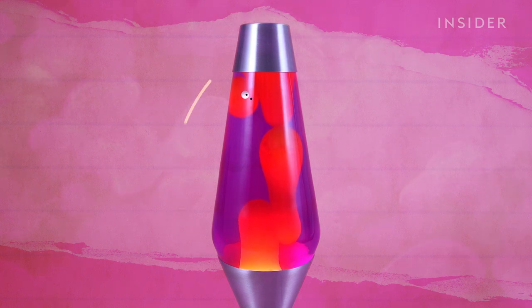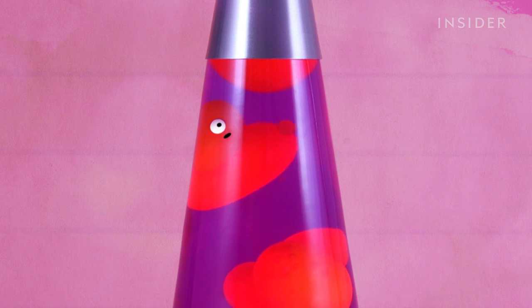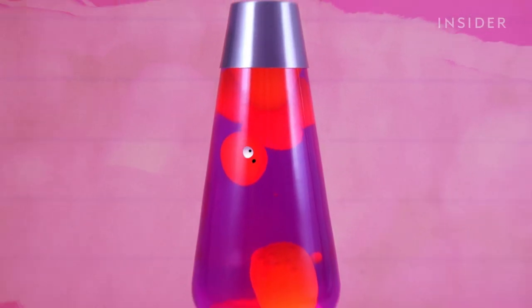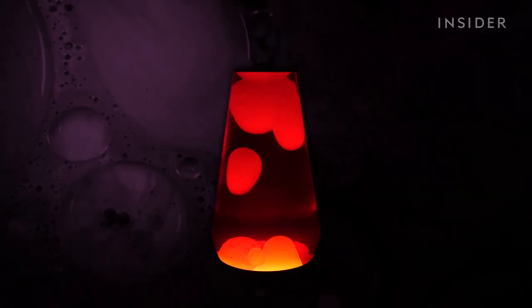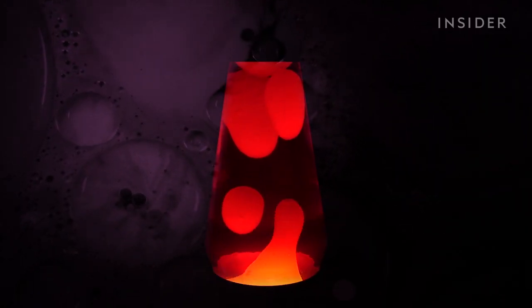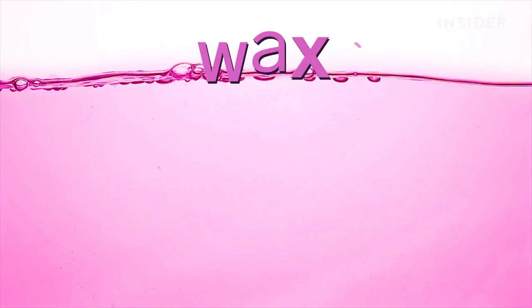That's what causes the wax to rise. And then when it reaches the top, farther from the heat source, it cools, contracts, gains density, and eventually falls back down. So what does this have to do with what's inside? Well, regular wax is normally lighter, not heavier, than water.